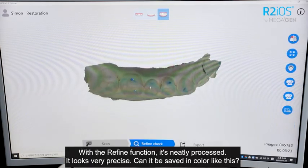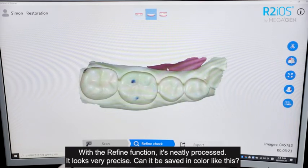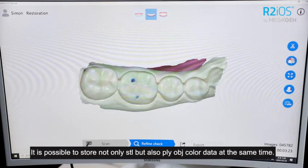With the Refine function, it's neatly processed and looks very precise. Can it also be saved in color? It's possible to store not only STL, but also PLY and OBJ color data at the same time.